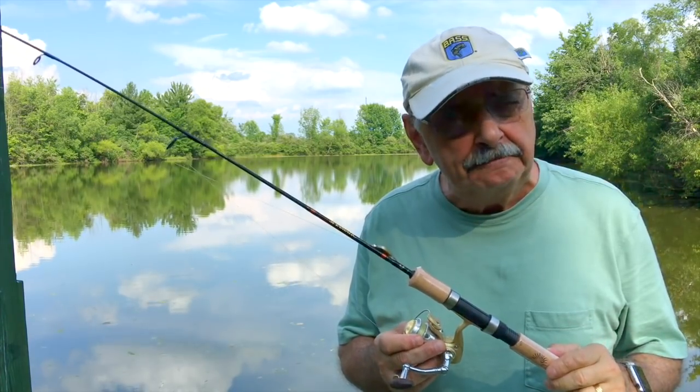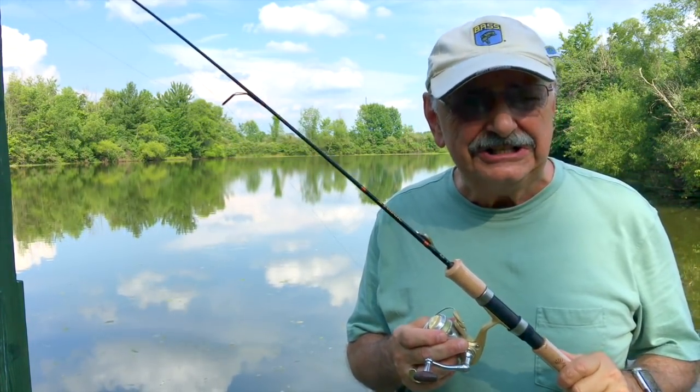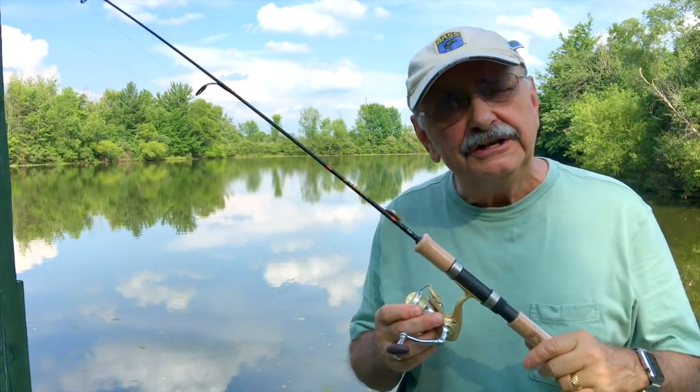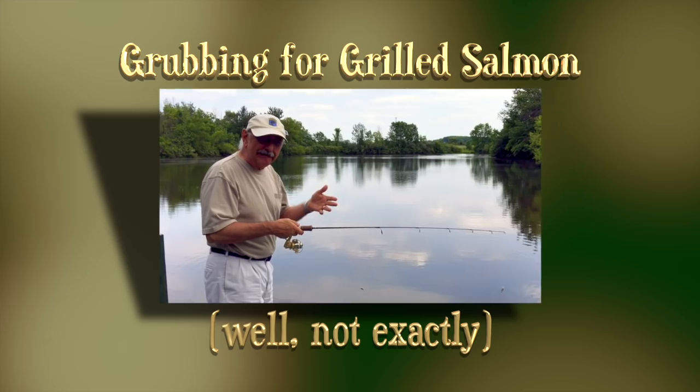I have fish in the freezer, but nothing beats fresh fish. The fishing conditions today are terrible with temperatures in the 90s, but I'm determined to at least try for fresh fish this evening. I'm going to make my first catch right here off the dock.